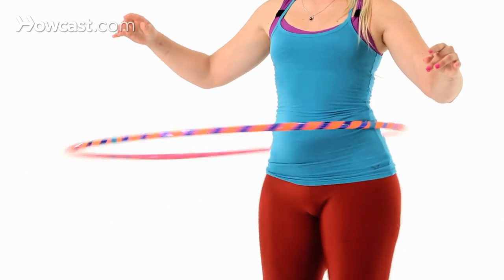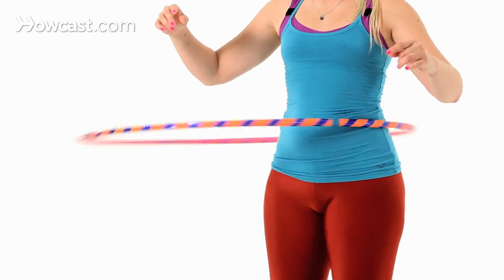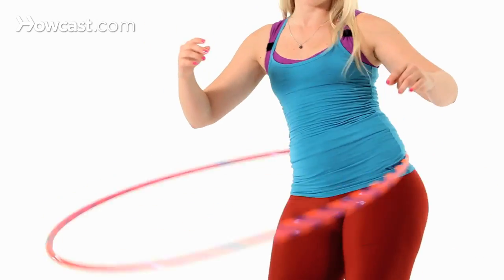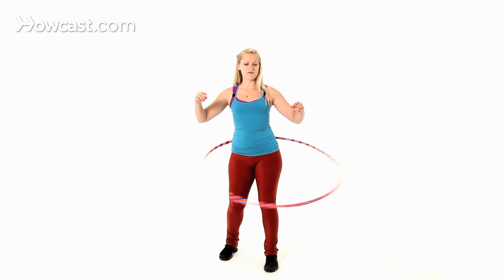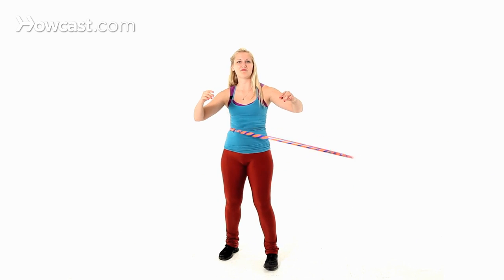I'll demonstrate that now — hoop around your waist, hoop starts to fall, bend down, hip hip hip to bring it back up. Hoop's falling — hip hip hip.